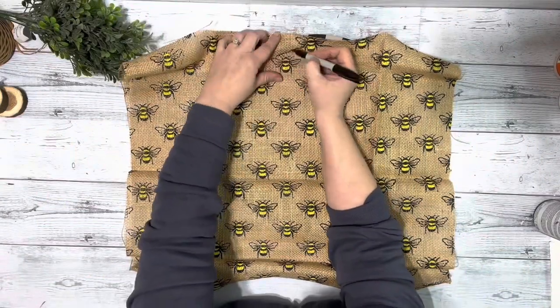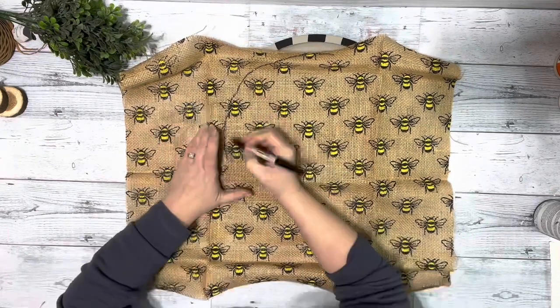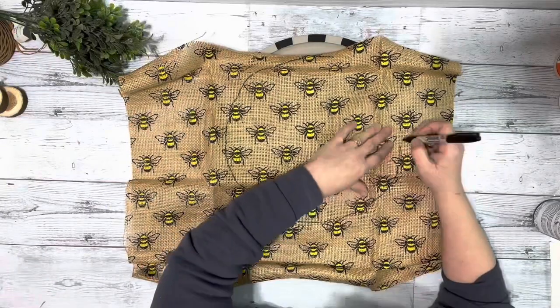Then I took this bumblebee burlap fabric I get from Dollar Tree, held it on the inside of the pizza pan, marked out my line with a Sharpie, and cut that out.